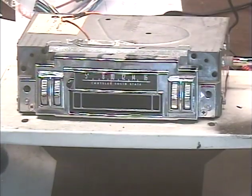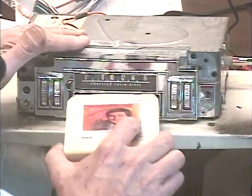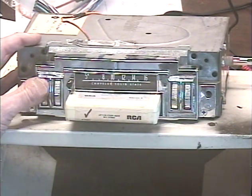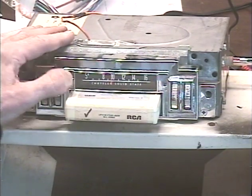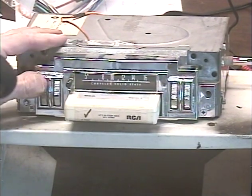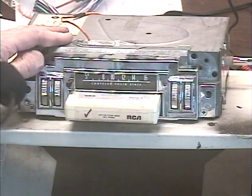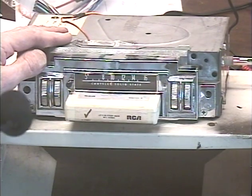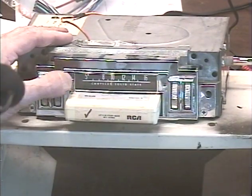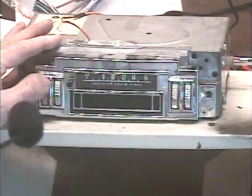And then we'll pop in some Neil Sedaka and see what the 8-track sounds like. There's our radio coming back. Now I'm popping in an 8-track, and as you notice, the 8-track just kind of jumps out at you. That's a test tone you're hearing, then a blank spot. Now after we pull the tape out, the radio does come back immediately — and there it is.